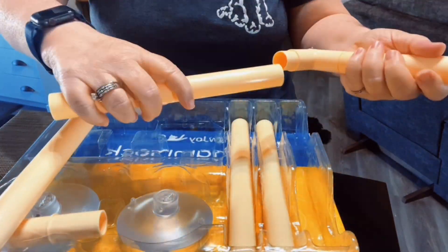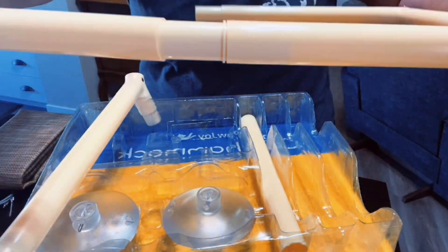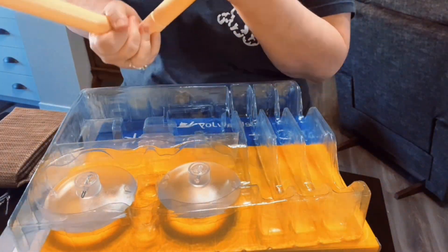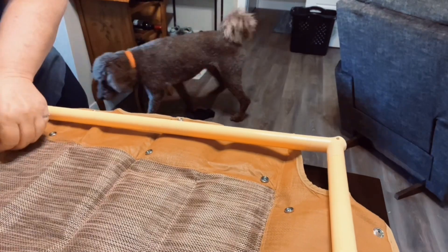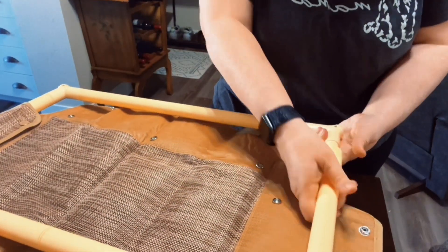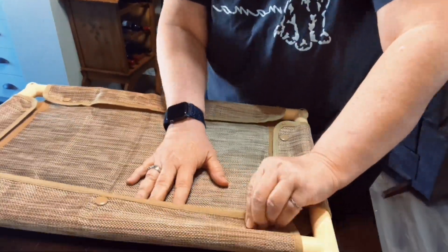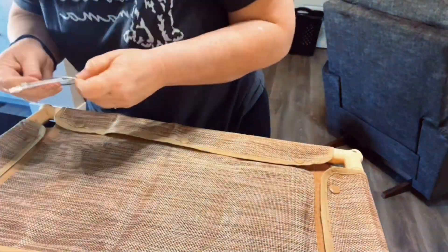It was very easy to put together. The little pipe pieces just slip in together, and the suction cups that came with this are very heavy duty. The fabric is thick and it feels nice and sturdy as well. Once you get the frame together you just snap the fabric over and around it. It did not take me long at all to get it fully assembled.